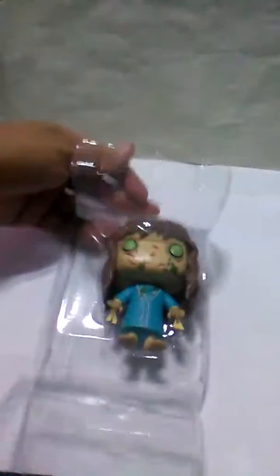Let me open it so all of you can see it. It's not that difficult. Here she is!